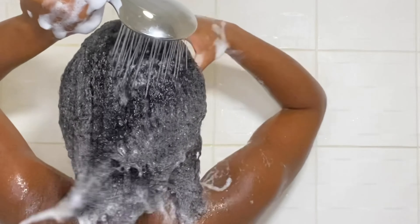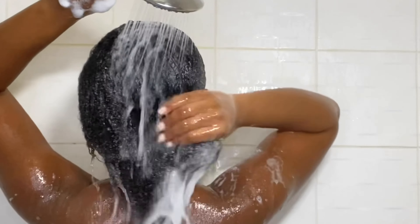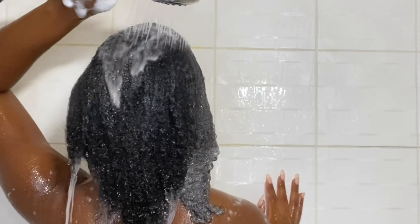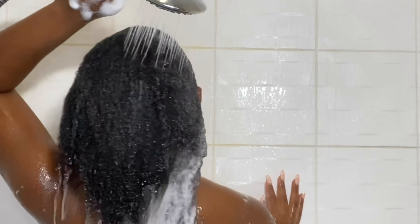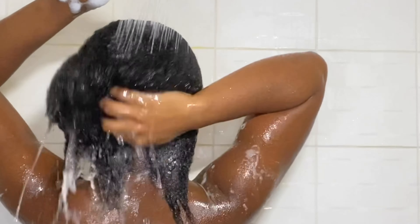This is me rinsing it out and running it through. It's really important not to brush your hair in the shower because it can lead to breakage, so I literally just use my fingers.